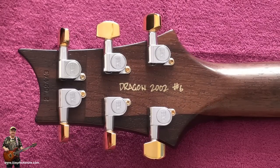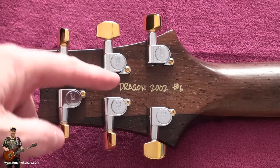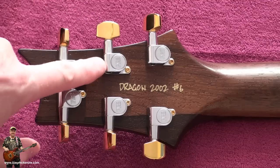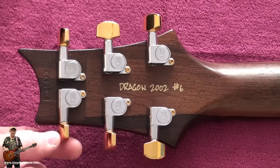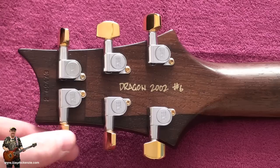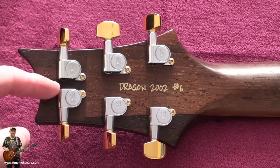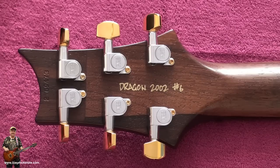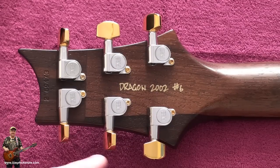Here's the back of the headstock. Dragon 2002, number 6. But look - they did half a job. They chromed it and they gilded it. They put gold screws on, gold tips on, but then they put the regular run-of-the-mill tuners on - the kind you'd find on a $1,500 PRS. At $30,000, I didn't expect real gold personally, but I'm just glad I didn't pay that sort of money.